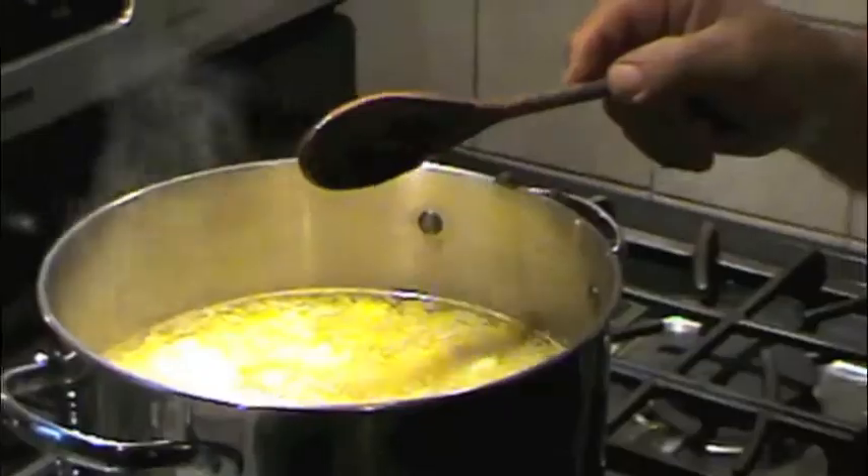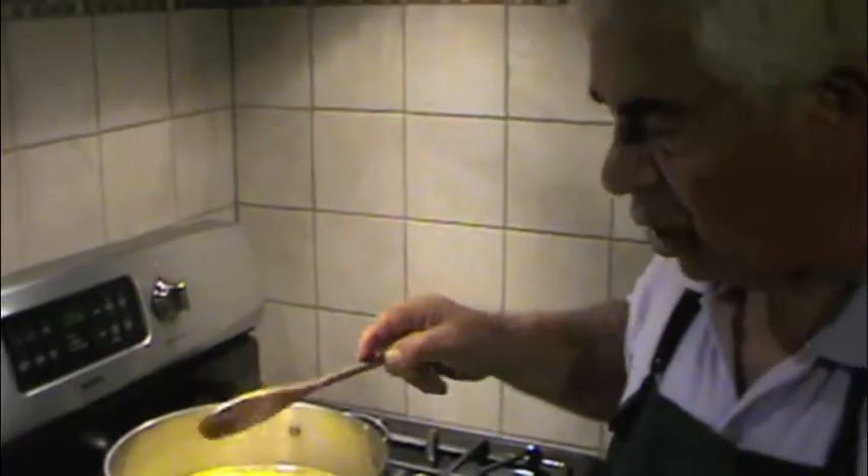Oh, and there goes one of our little ghosts — boo! He's really cute, made with a lollipop and two tissues. Anyway, back to the soup.